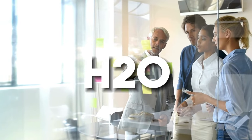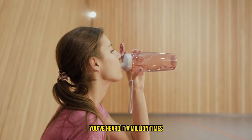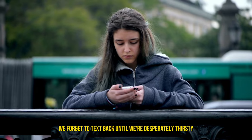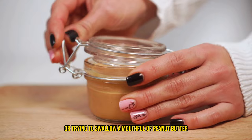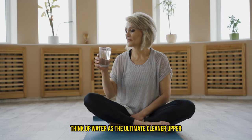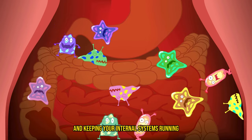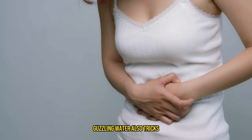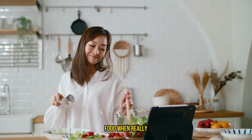Alright, team, let's talk about H2O — your new BFF during the 16-8 intermittent fasting saga. You've heard it a million times: drink more water. But most of us treat water like that one friend we forget to text back until we're desperately thirsty or trying to swallow a mouthful of peanut butter. When you're fasting, though, water isn't just a good idea — it's your lifeline. Think of water as the ultimate cleaner-upper for your insides. It swoops in like a superhero, flushing out toxins and keeping your internal systems running smoother than a freshly oiled skateboard. Guzzling water also tricks your stomach into thinking it's getting what it wants — food — when really, it's just staying hydrated.